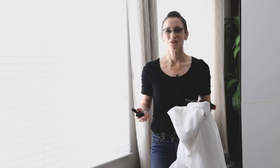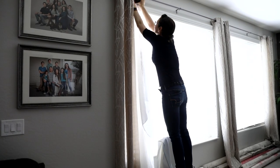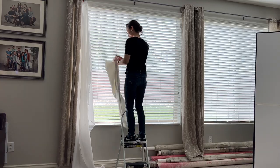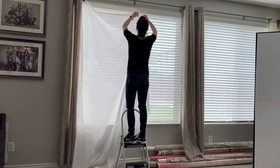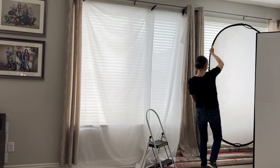The first thing I need to do is soften the light that's coming in through these windows. I have these two sheer curtains that I purchased from a thrift store and I'm simply going to clip them over my window. My second option is to use the center panel of my 5x7 reflector.